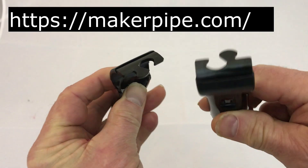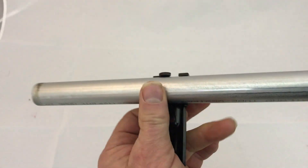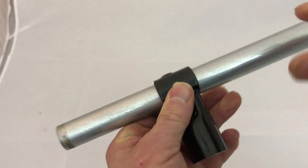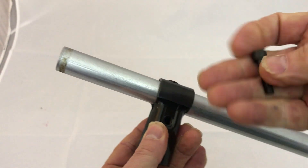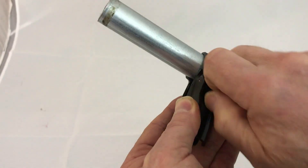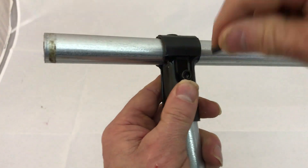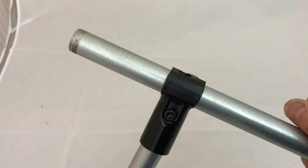To use the Maker Pipe fittings, it's like two pieces of a puzzle that go together, so you just put one in and the other piece fits on top. Then you put a nut on the back, and there's a hex head screw that goes in this side. Tighten it up, then put the other piece of pipe. This is their T connector, and then you just use an Allen wrench to tighten it up — and that's how all the connections are made.